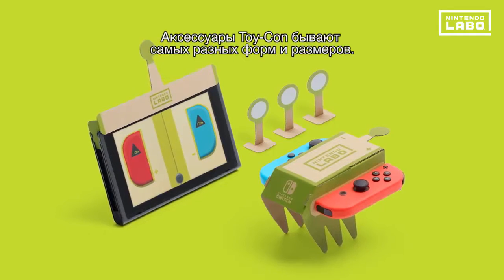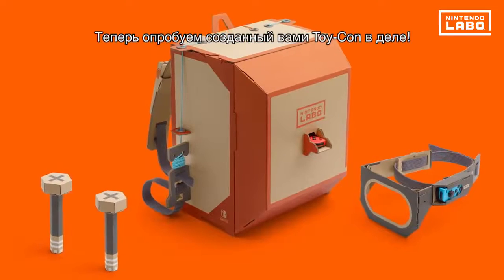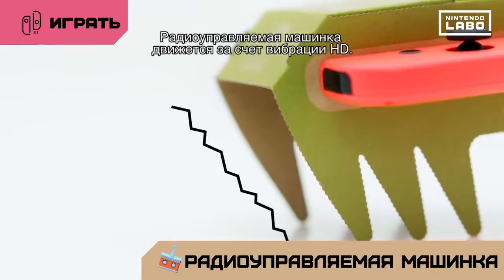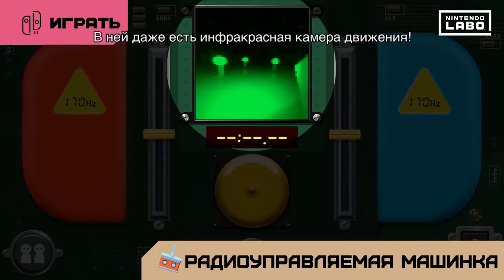There are all sorts of different Toy-Con. Now let's try out your Toy-Con creation. The RC car moves using HD rumble. It even has an IR motion camera.